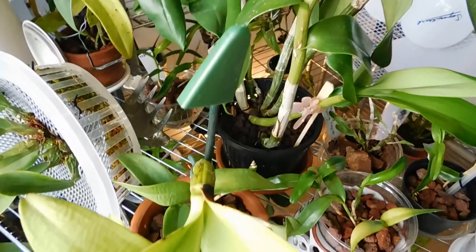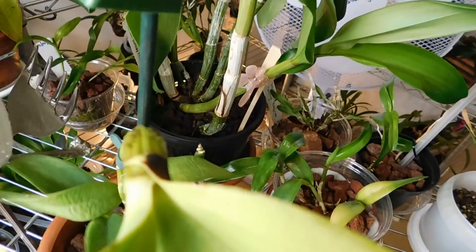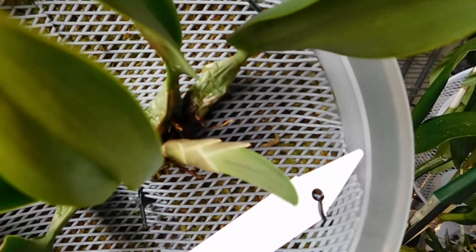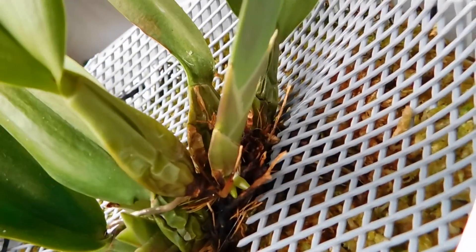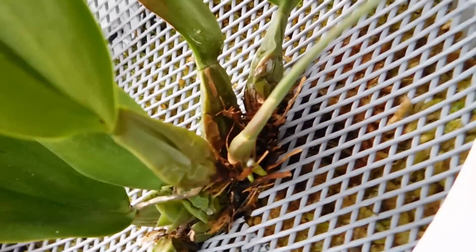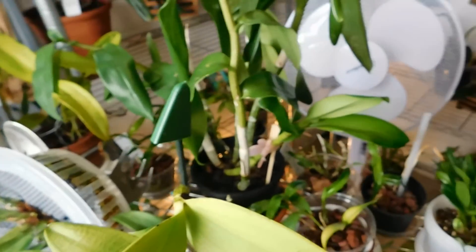Especially if for some unknown reason one of them starts to deteriorate and you've no idea why. This one last year - this is the Laelia rubescens - this is the one that started to rot last year, and that's the new growth there, and that's the other new growth just tucked in there. This one's now ramping away. But sometimes even now the root will abort and I'm thinking well, why has it done that? Maybe it's not something I've done wrong.